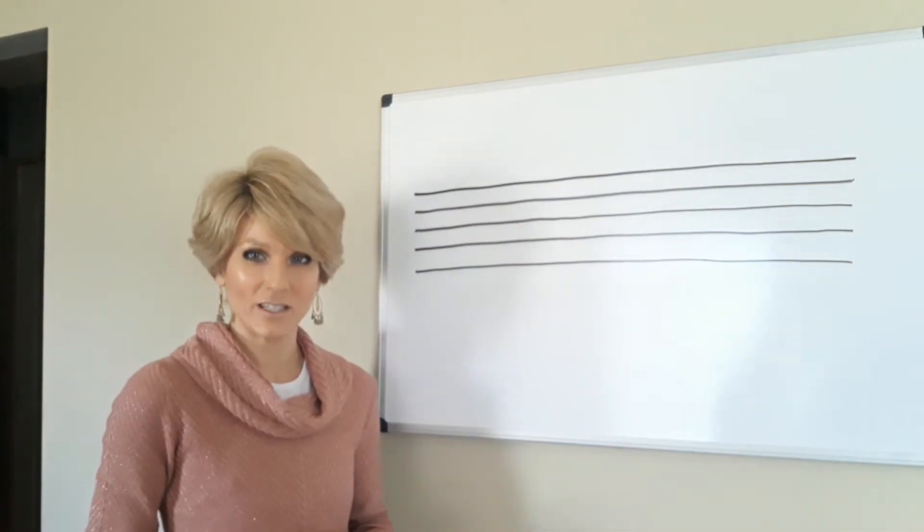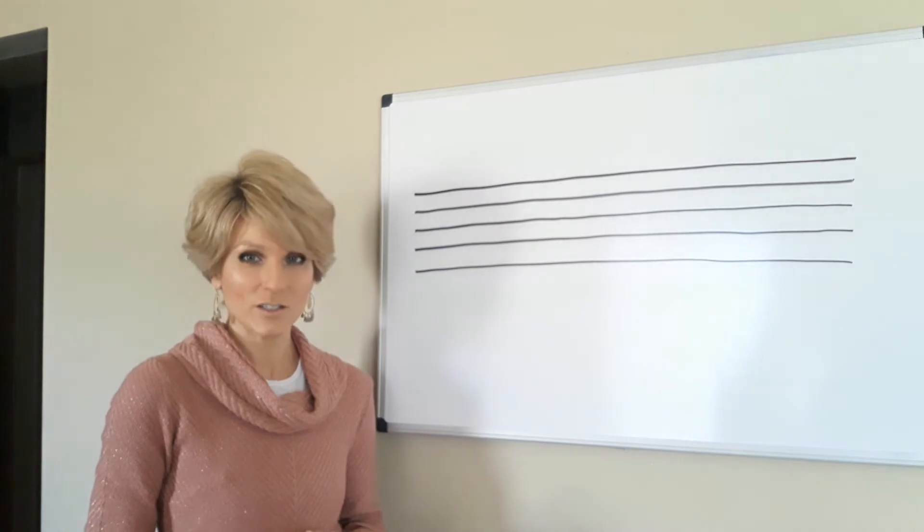Hi violin students! I'm making this video for you this week to teach some beginning note reading.